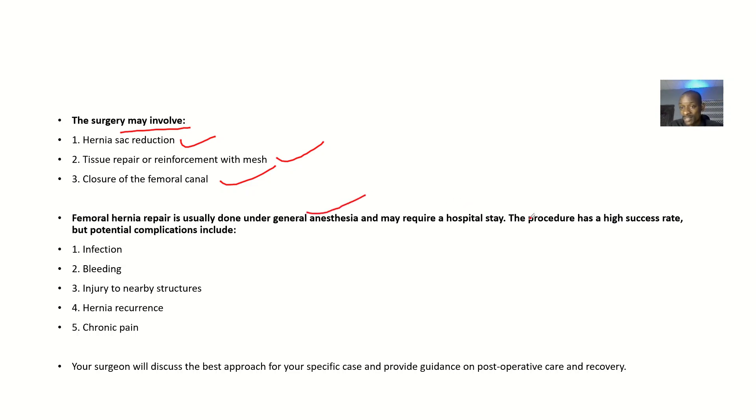The procedure has a high success rate but there are potential complications, which include infection, bleeding, and injury to nearby structures — such as nerves, veins, or arteries. There is also a high chance that the hernia might come back if the method used for repair is not adequate. Additionally, chronic pain can result because you are tearing through muscles and nerves.